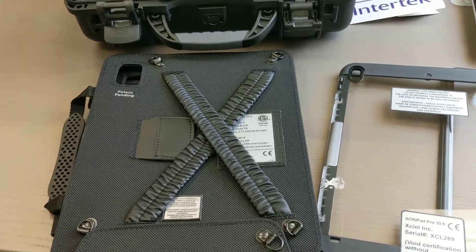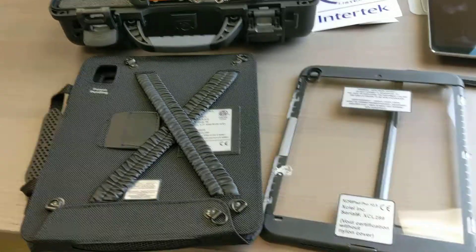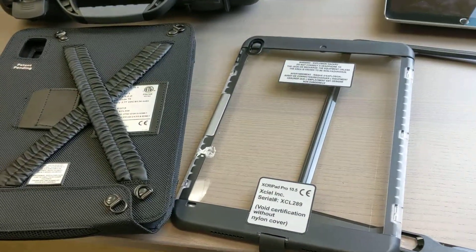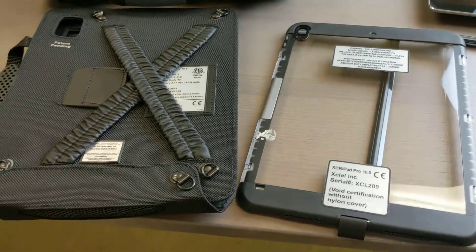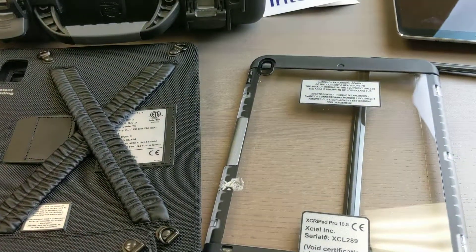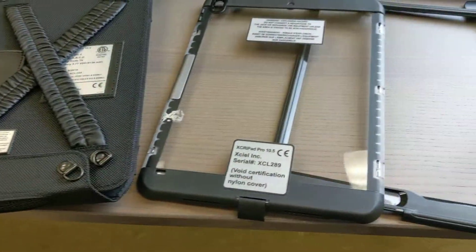Hello everyone, this is intrinsicallysafestore.com for all your intrinsically safe, hazardous area, explosion-proof needs. This is the iPad 10.5, a monster device by Apple, with an intrinsically safe case. This is Class 1, Division 2, A-Tech Zone 2 rated.